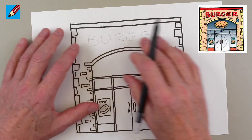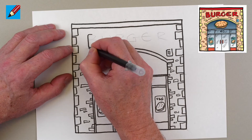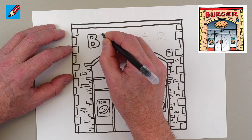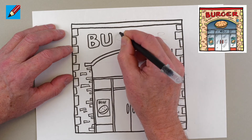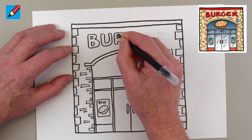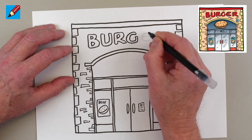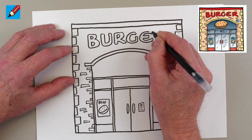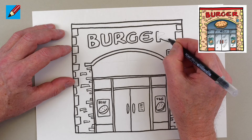Then we want to have the word BURGER up at the top for the sign — B-U-R-G-E-R. If you do it in pencil first you can work out how it's going to fit. I'm going to do a kind of bubble writing for this, going around the pencil marks already done. I'll make this a little bit wider to make it stretch all the way across.